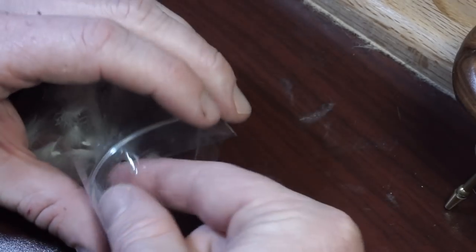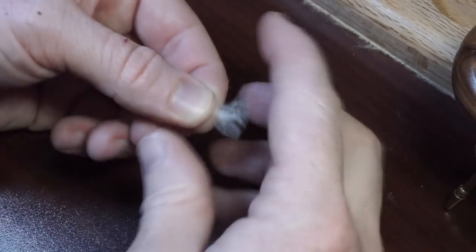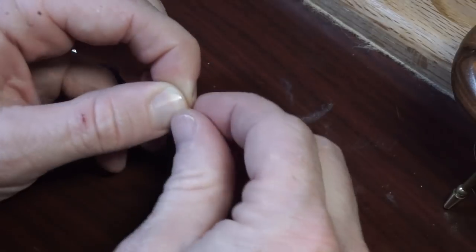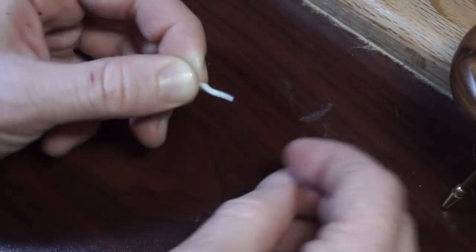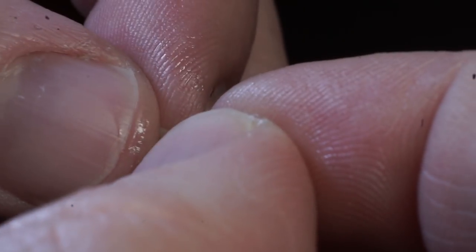Now select a CDC puff in white, chartreuse, or some color you can see — we're basically just creating a hot spot on the fly with it. I find it helps to wet the puff before tie in. Now place the puff on top of your hook and tie it in with a couple tight wraps.